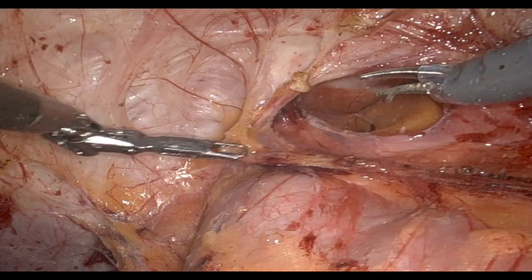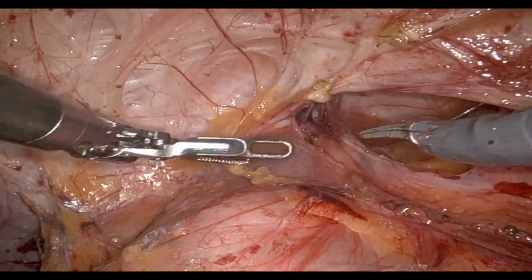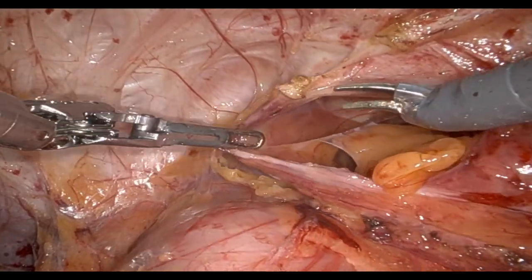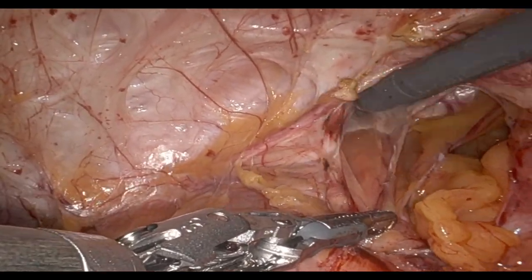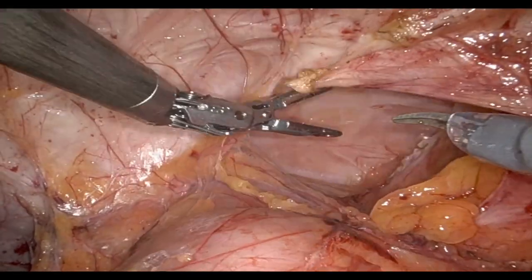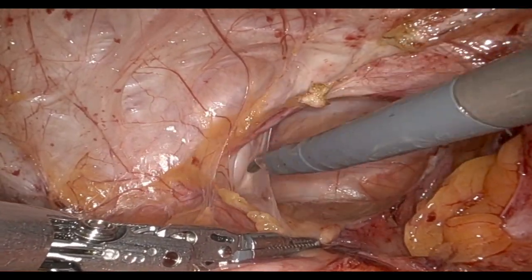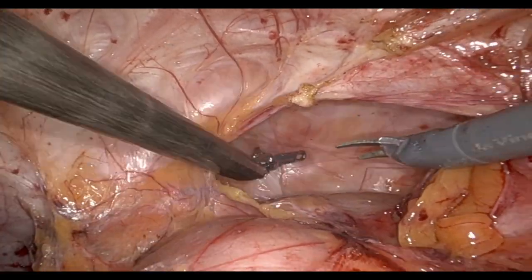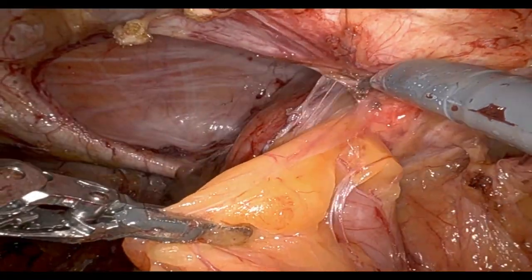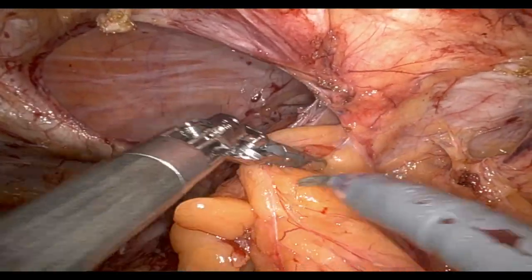Lysis of adhesions in this case took about two hours, with dense adhesions all across the midline and lower abdomen. After about 30-40 minutes of dissection, we finally began to see the rim of the second hernia within the hernia. Fortunately, the adhesions at that point were nice and easy to take down, and we carefully dissected the incarcerated colon away from the sac. You can see us pulling on an epiploic appendage here and reducing the colon.